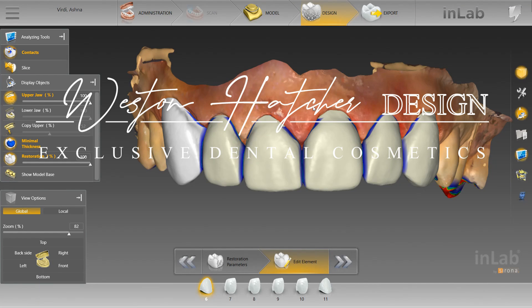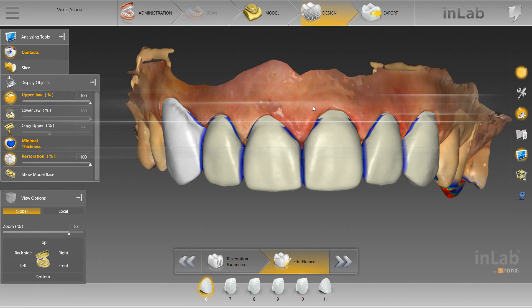Hey guys, so today what we're working on here is a six-unit anterior case. This was sent to me via Serona Connect from a CEREC dentist. I'm simply going to design this case and send the design file back to the dentist for the dentist to mill the crowns and seat the restorations.